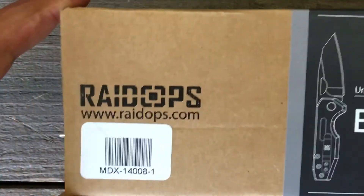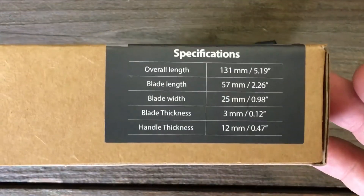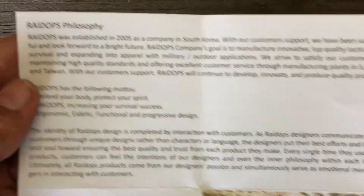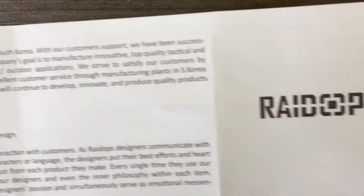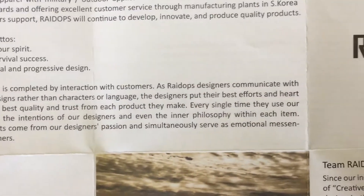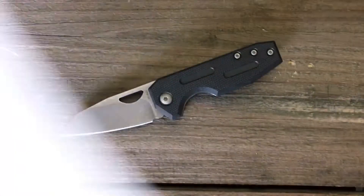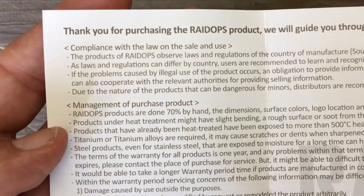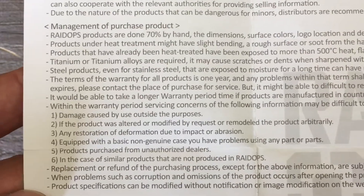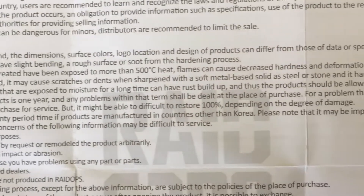Real quick, this is how it comes in — a nice little box. There's some text to pause and read for the specs, and here's a little pamphlet that comes in it, just telling you their philosophy and their motto. A little bit about the company — it's a fairly new company, started in 2005, and they have manufacturing in North Korea and Taiwan. Pause and read if you want to see it.